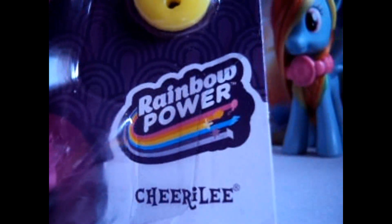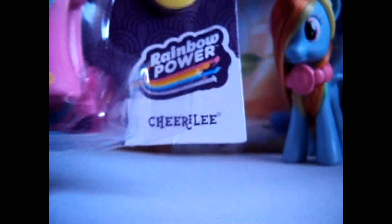Hey guys, it's me the Macekitty and today I have another toy review. Today I will be reviewing the Cheerilee — the rainbow powered Cheerilee — and this is her.